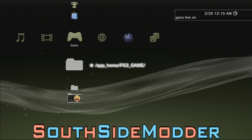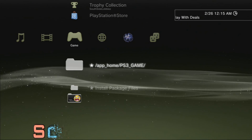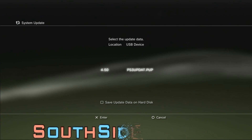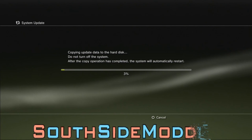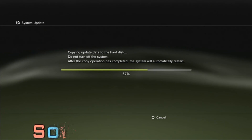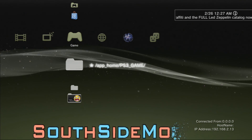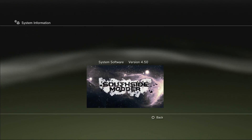Now that you're at your PS3, plug your USB into the right slot. If you're on a fat PS3, use the right USB port. Go to System Update, Update via Storage Media — it should say 4.50. Click Enter. After your PS3 restarts, you will be on PSI to 4.50 DEX. Right there, as you can see, 4.50.